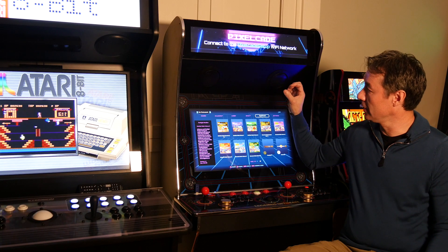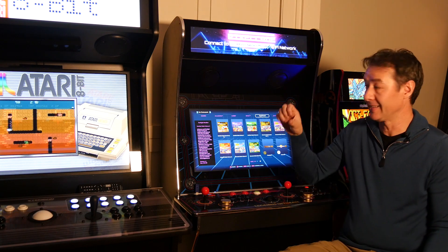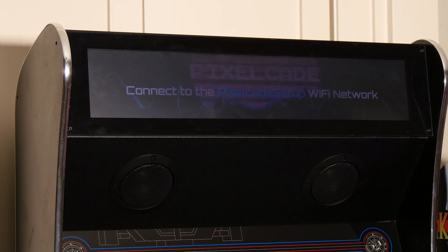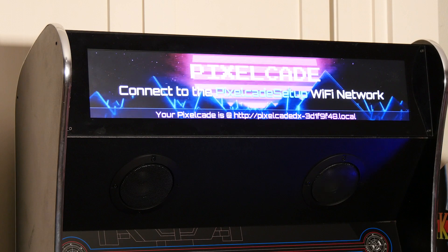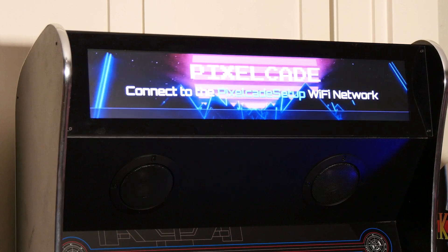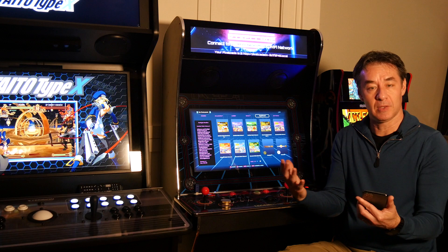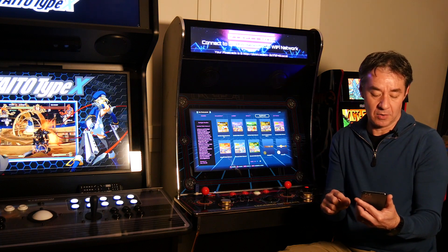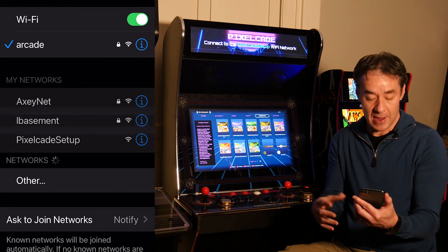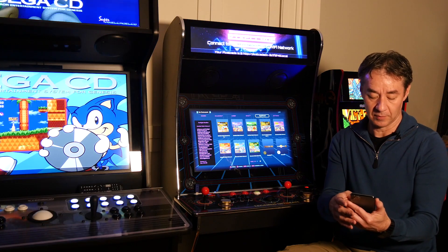We're going to set up our Super PixelCade LCD marquee to our home Wi-Fi network. The first time you turn on PixelCade it's going to look like this, basically telling you to connect to the PixelCade Wi-Fi network, which is a temporary access point. What you need to do is get out your smartphone, download the PixelCade app, then go to the PixelCade setup temporary Wi-Fi access point.